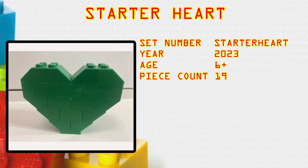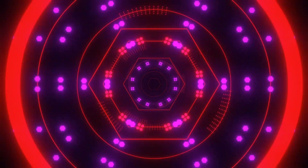What's up brick builders! Today's build is the Starter Heart. This is set number Starter Heart, it came out in 2023, age group 6 plus, and it comes with a piece count of 19. Hello folks, Sean from Britain Bricks.